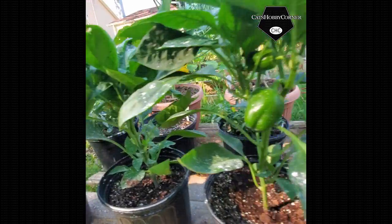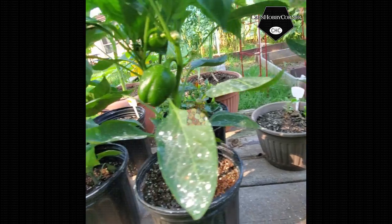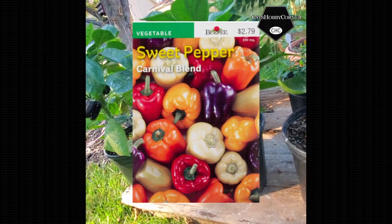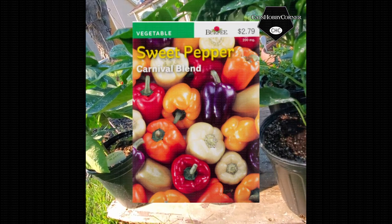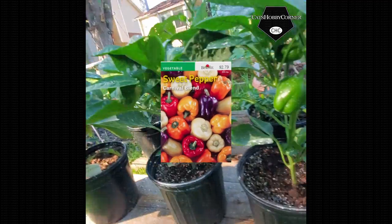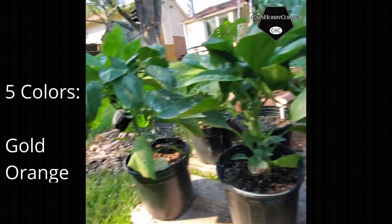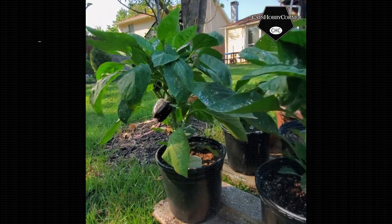This particular brand of bell peppers that I'm growing are called Carnival. They have a variety of colors — they go purple, lavender, light purple — yeah, that's lavender. But anyway, they go dark purple, red, orange, yellow, and of course your typical greens. But as you can see, that one came right out the box as deep purple.